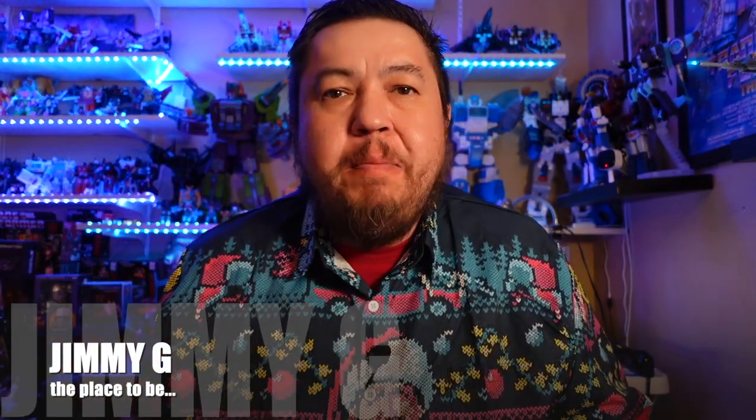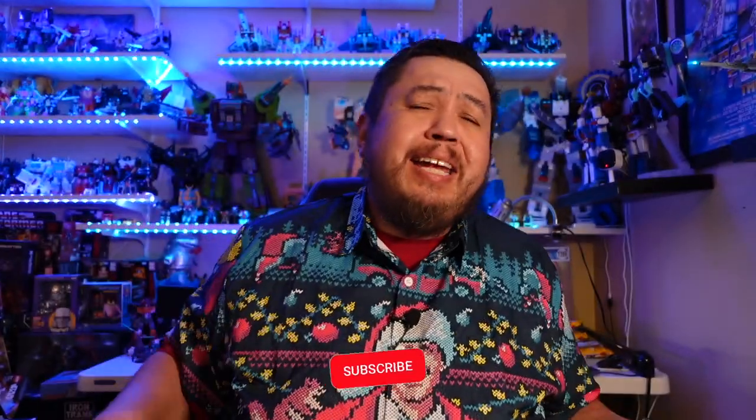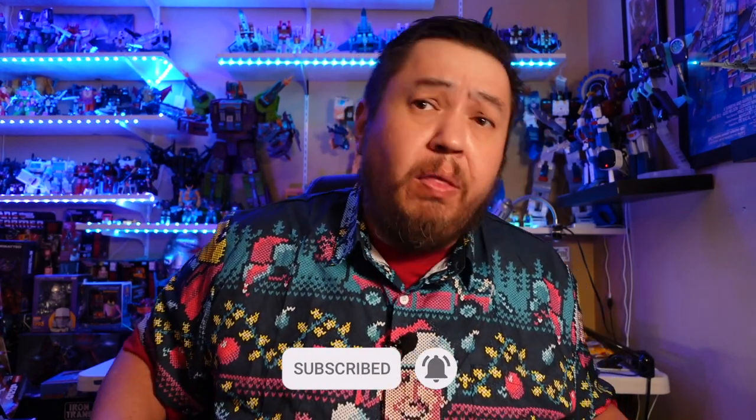Hey everybody, this is Jimmy G bringing you another episode of The Good, The Bad, The Awesome, where we review, unbox, and give our first reaction about all things pop culture — mainly Star Wars, Transformers, anime, McFarland figures, sprinkled in with some other stuff including conventions and giveaways. If this is your first time here, go ahead and hit that like and subscribe button so you can get notified of all the craziness.